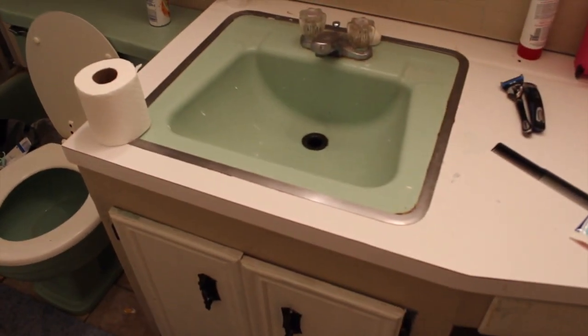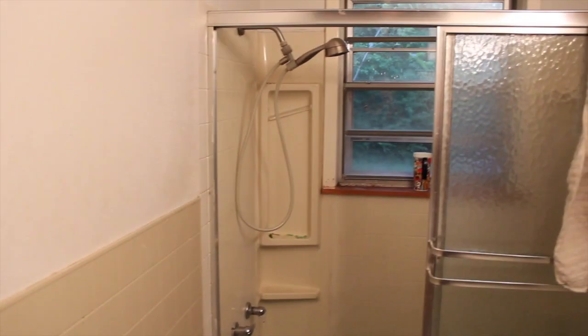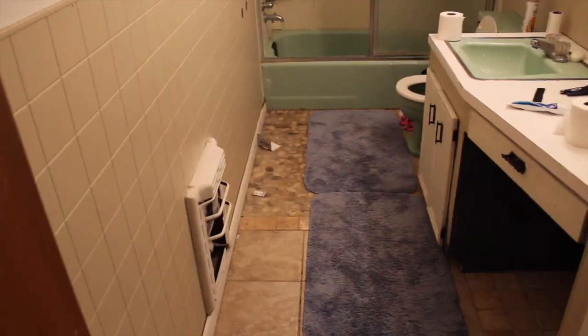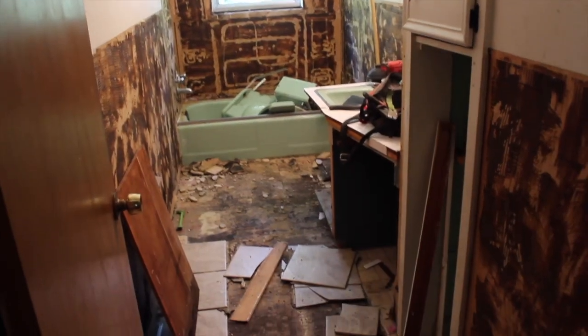It just felt really small in here and really old. When we moved in, the floor wasn't done, so we did at one time put tile down on the floor, but it was like leftover tile, so it's like a hodgepodge of tile. We tried to keep it the best we could, but it was time for a change.